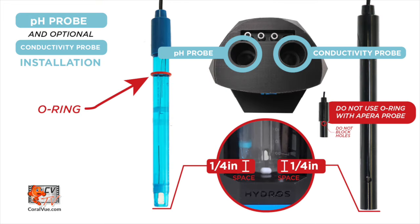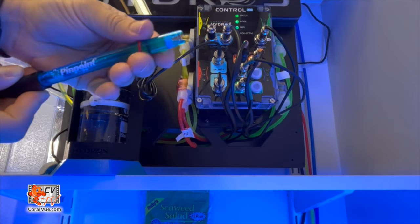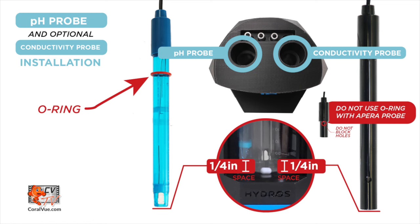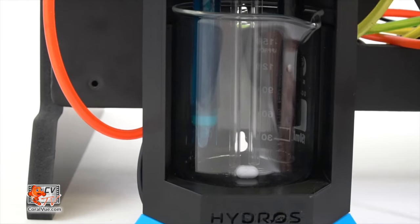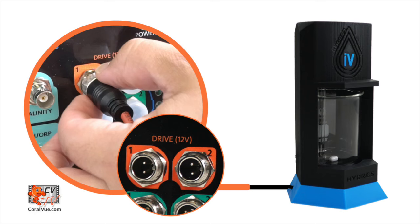Using the included probe O-ring, insert the pH probe into the IV probe holder number one. Ensure the probe tip is at least one quarter of an inch from the bottom of the testing vessel. Repeat the same process with the conductivity probe.